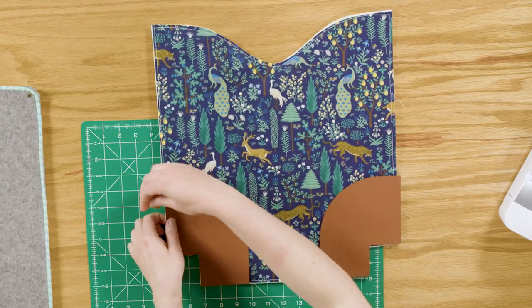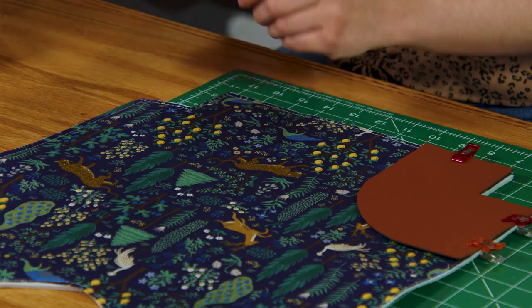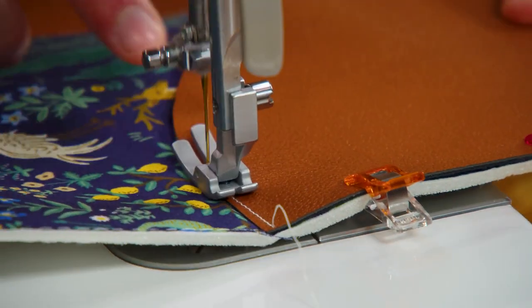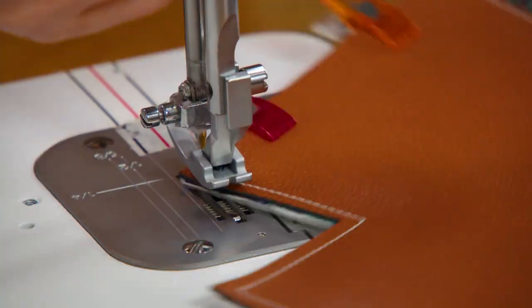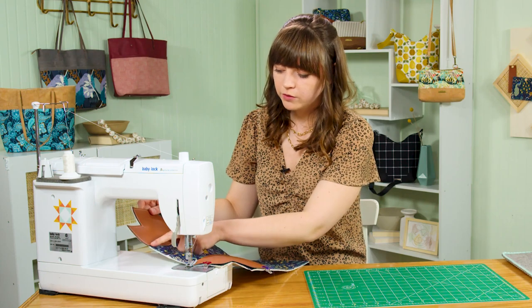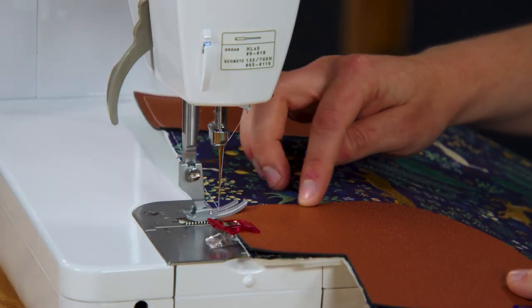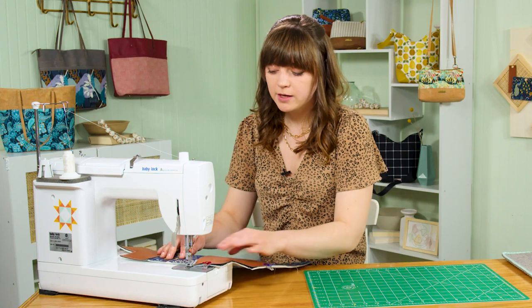Use sewing clips to hold each corner accent in place, or add basting spray to the wrong side to prevent shifting. At the machine, sew all edges with an eighth-inch seam allowance for each corner. I'm using contrasting thread so you can see the stitching — you may want to choose a coordinating color. You could also use a decorative stitch for more dimension. Be extra careful sewing along the curve; the side edges and cut corner edge will be hidden inside the seam.